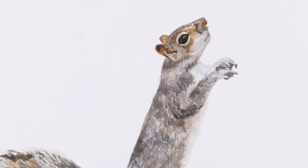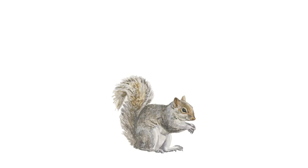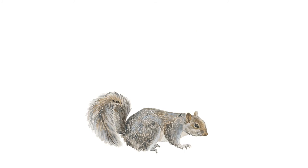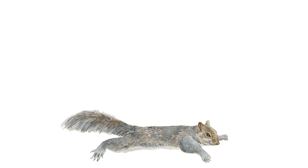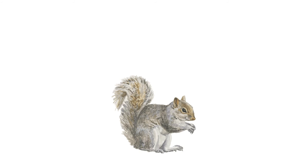Why do you think Rousseau combines squirrels and burpees together in her artwork? It's possible that Rousseau is highlighting the difference between fast and slow mediums, as we just explored, through the fast-paced burpee workout and the slow process of watercolor.